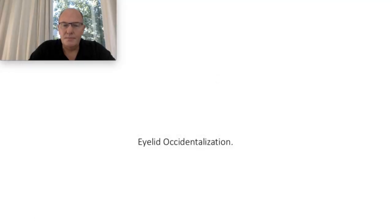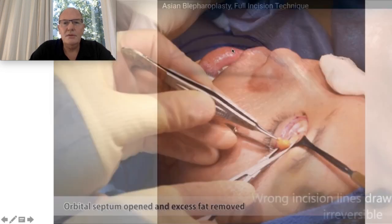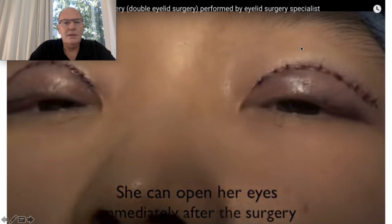Eyelid Occidentalization. This is one of the techniques for Eyelid Occidentalization: Skin Resection, Upper Eyelid Fat Resection. This is the Levator Muscle. After that they put stitches from the skin to the Levator to create a fold. This is the sutures.